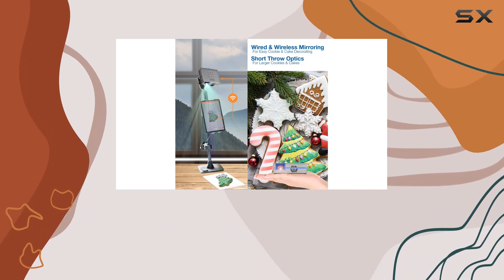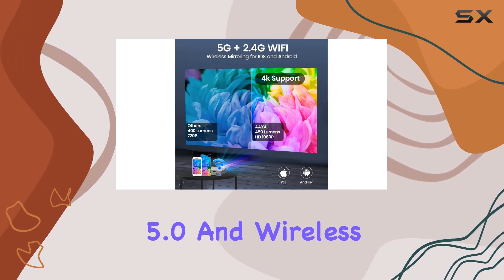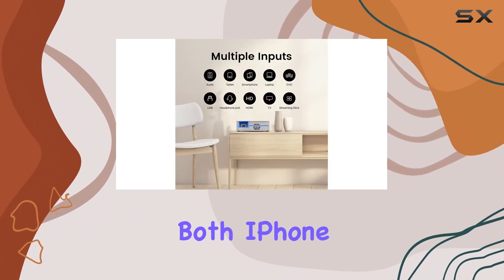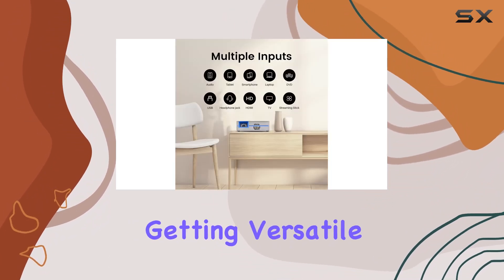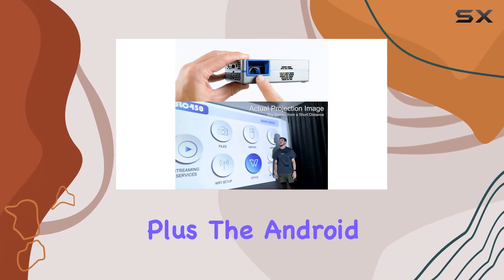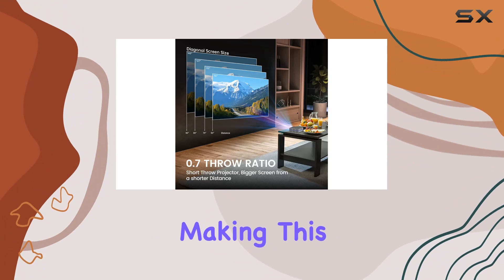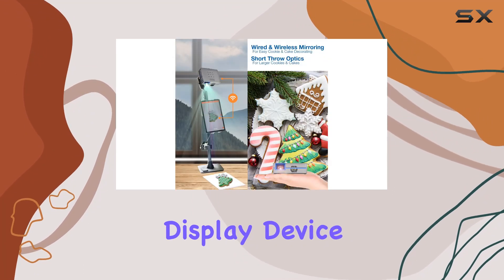Connectivity-wise, the SLC450 doesn't disappoint. With 5G Wi-Fi, Bluetooth 5.0, and wireless mirroring for both iPhone and Android devices, you're getting versatile options for streaming and sharing content. Plus, the Android OS with its onboard app store opens up a world of possibilities, making this projector more than just a display device.